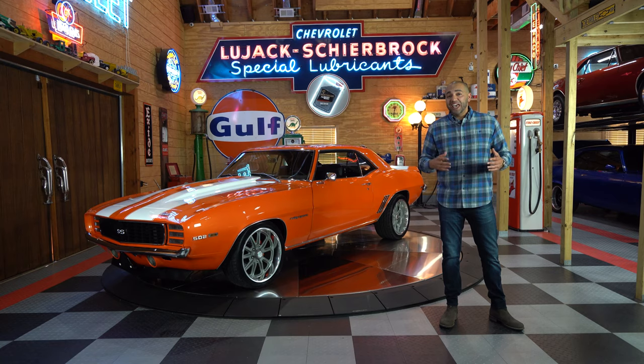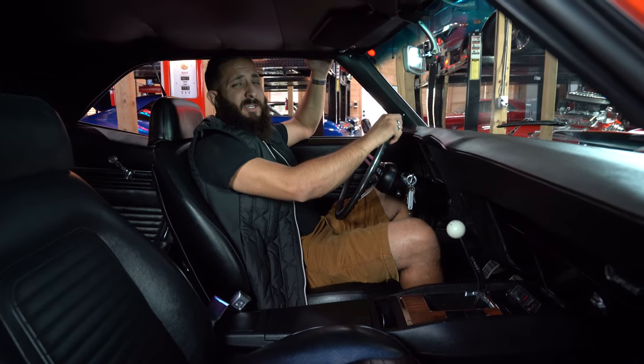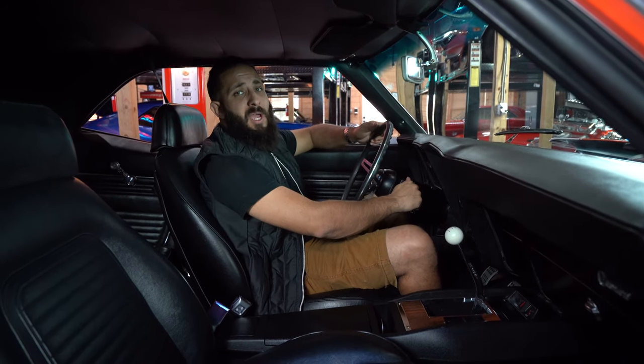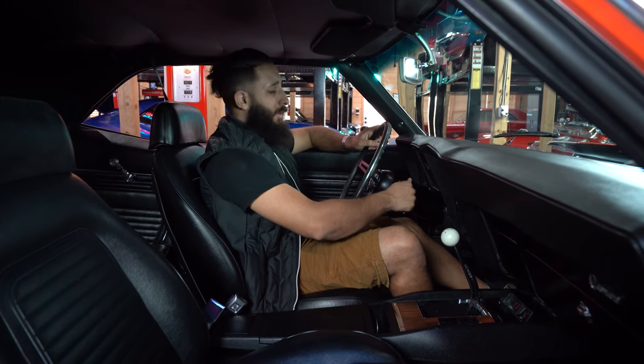Hey guys, Joseph Hanna here from No Reserve Classics. Today I'm going to be presenting to you this awesome 1969 Camaro RS-SS Restomod 502 Big Block 4-Speed Restomod. I'm Chris. This is No Reserve Classics and we're about to show you this Big Block 502 and this 69 Camaro. Let's hear her roar.